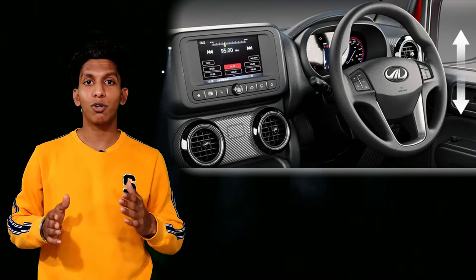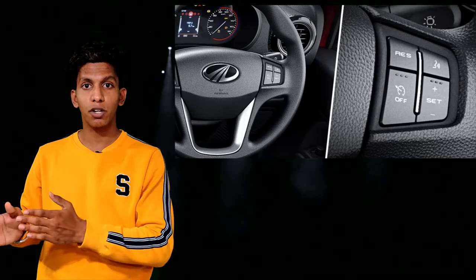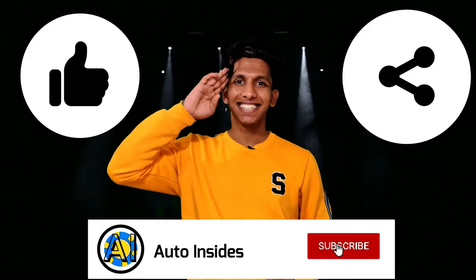The steering wheel will definitely remind you of the TUV300's steering wheel, which has all the controls for your infotainment system and cruise control — helpful for long journeys. For the center console, you get a TFT display for the MID, which is the multi-information display. That was the detailed review of the new Mahindra Thar. Hope you guys liked the video — don't forget to like, share, and subscribe. See you in the next one!